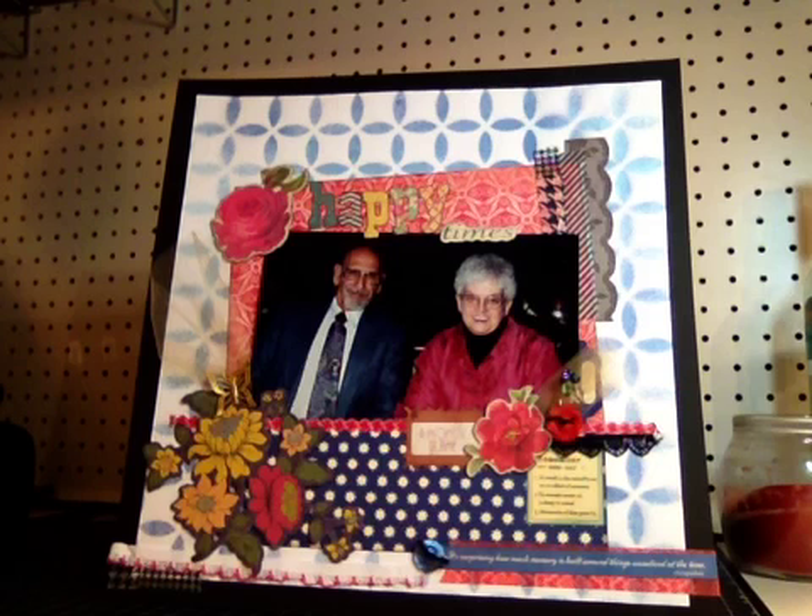This is my finished layout. I did a 12 by 12 single page layout, which is uncommon for me. I rarely do single page layouts — I usually always do double page layouts, so this is kind of a new process for me. I did one the other day for the Colored Sprinkled Girls Paddy's Challenge, which I really loved and I thought it was a great challenge and I had a lot of fun with it.